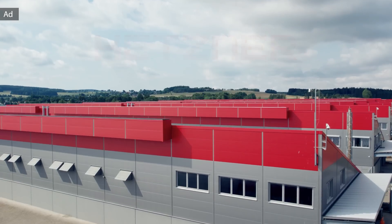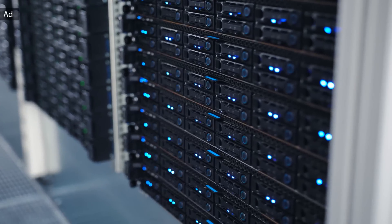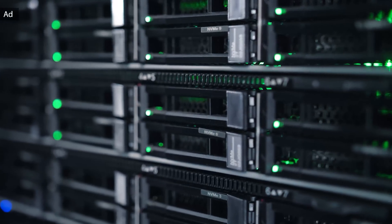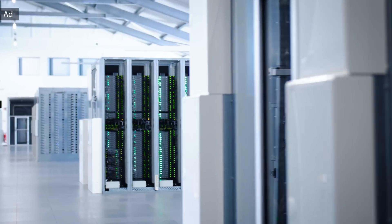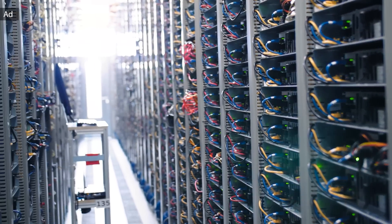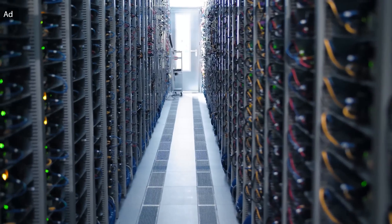Hetzner is a leading hosting provider and data center operator in Europe with hundreds of thousands of servers in operation. By combining innovative technology, attractive prices, and expert customer service, Hetzner has expanded its growth within and outside Europe. They operate high-tech data centers in Nuremberg, Falkenstein, and Helsinki. Hetzner provides high-performance cloud servers at affordable prices, powerful dedicated servers, high quality storage products, and a variety of other services. Click the link below to check out Hetzner's portfolio.